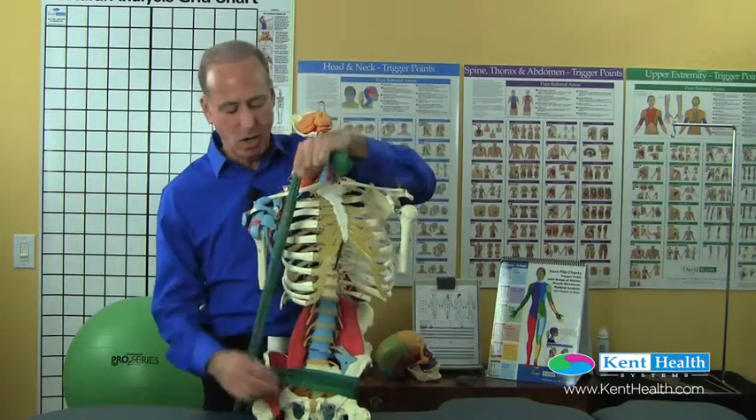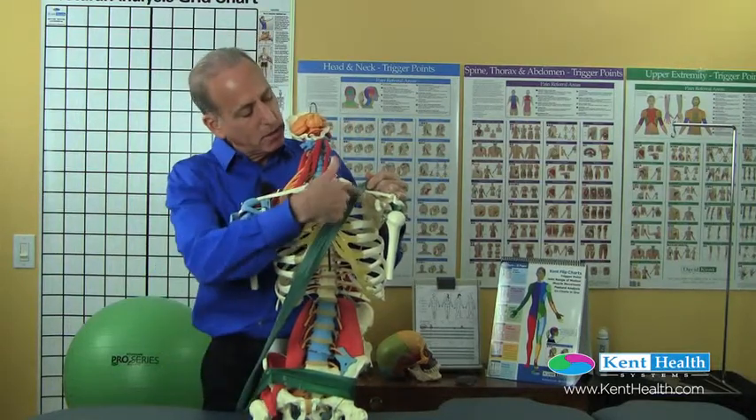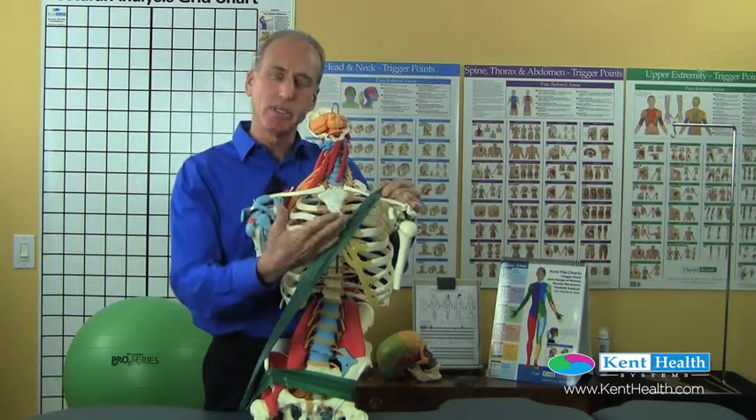The chest strap needs to come across. We want to make sure that it's coming right across the clavicle — the midpoint of the clavicle — and right across the sternum and the ribcage.